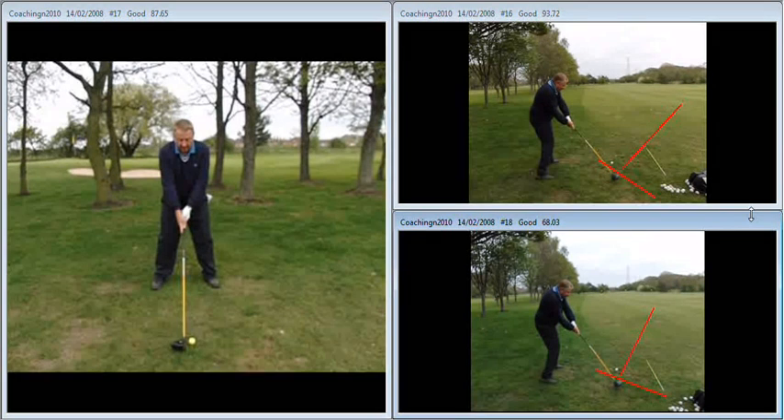As I discussed with you on the day, we do need to get together in a couple of weeks time just to work a little bit on the through swing, and I'm sure as you saw with your irons you'll see some remarkable results in the very near future. Well done!